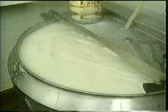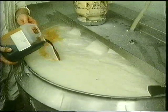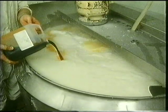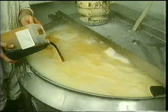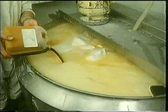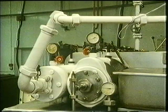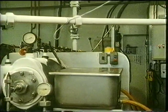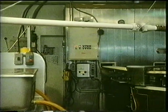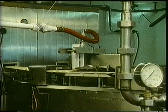Let's visit another factory where they make choc ices. They start in the same way by mixing everything in a big tank. Vanilla flavouring helps to bring out the flavour of the ice cream. This is the machine that cools the ice cream and starts to freeze it. Now look what happens to it — the ice cream is being chopped into blocks.